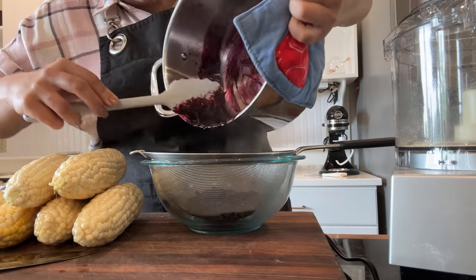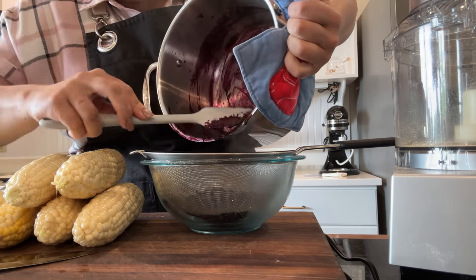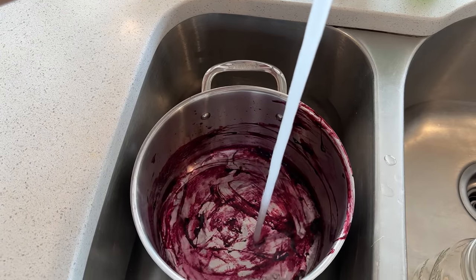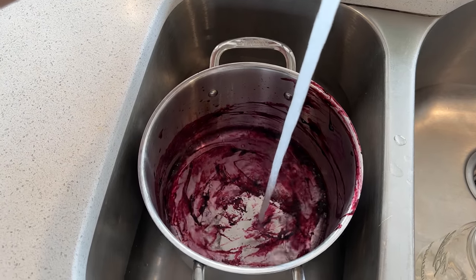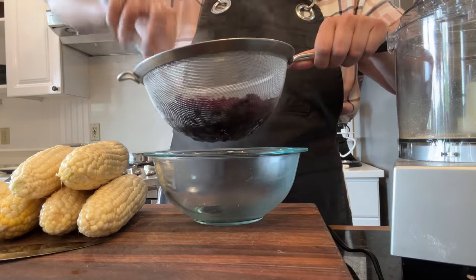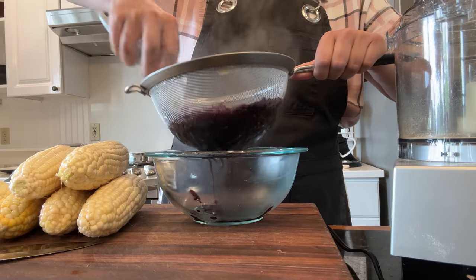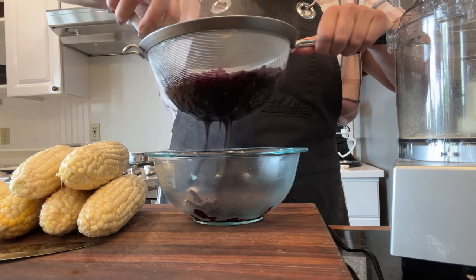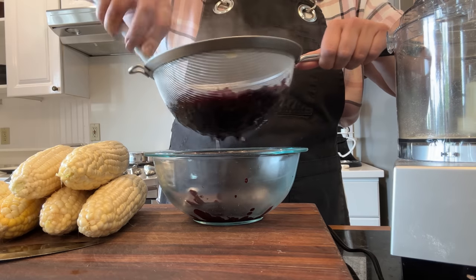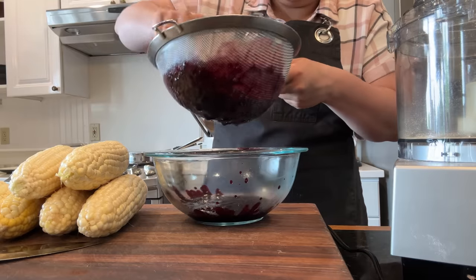Now I'm going to take the blueberry sauce and make it really smooth — I don't want all the pulp in our final cheesecake. Here's a tip: don't let that blueberry mixture harden in your pot, it's going to be a lot harder to clean, so go ahead and run some water in it so it can soak while you finish the rest of your steps. I'm going to run this through a fine mesh sieve so the nice rich sauce goes into the bowl.